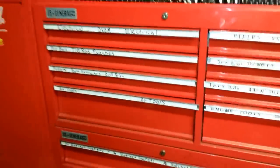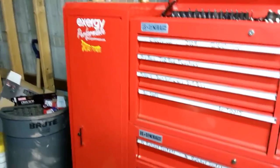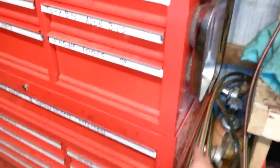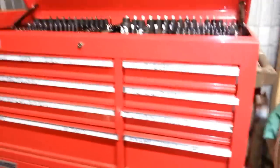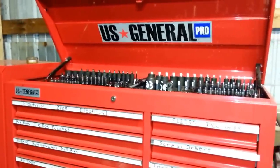This whole set cost me — I got the top and bottom on sale, I think I paid under $750 total. Then the side cabinet was on sale, I got it for $180 or something. They also make a little side cabinet that comes up to about here with extra drawers. So yeah, anyone looking for a nice toolbox for a good price — US General, baby.